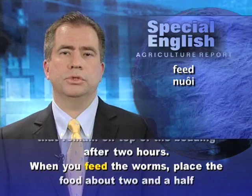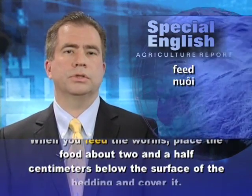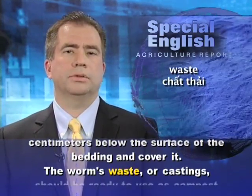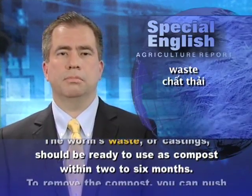When you feed the worms, place the food about two and a half centimeters below the surface of the bedding and cover it. The worms' waste, or castings, should be ready to use as compost within two to six months.